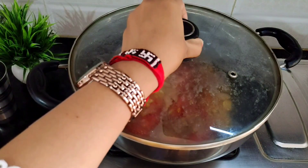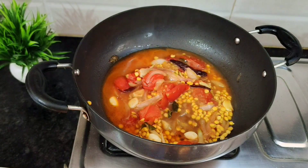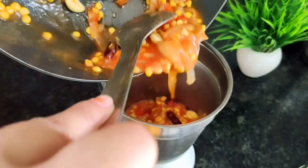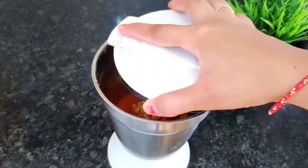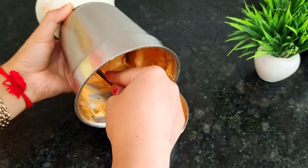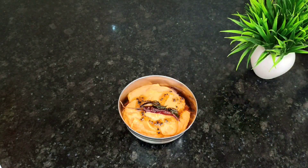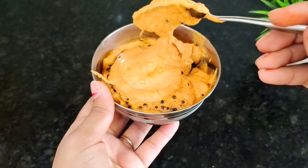We cover it and let the dal cook for about 10 minutes until it becomes soft. After 10 to 12 minutes, the dal is nicely softened. We let it cool down before grinding. Now we add curry leaves and Kashmiri chilies, and our chutney is ready.